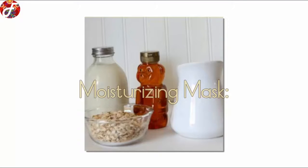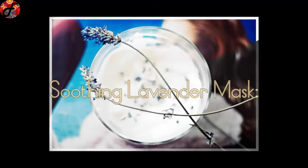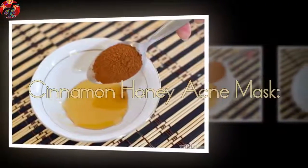Soothing Lavender Mask: Sit back, relax, and let this mask do all the work. The soothing fragrance of the lavender will instantly melt away your stress. Cinnamon Honey Acne Mask: This is an all-around awesome face mask.